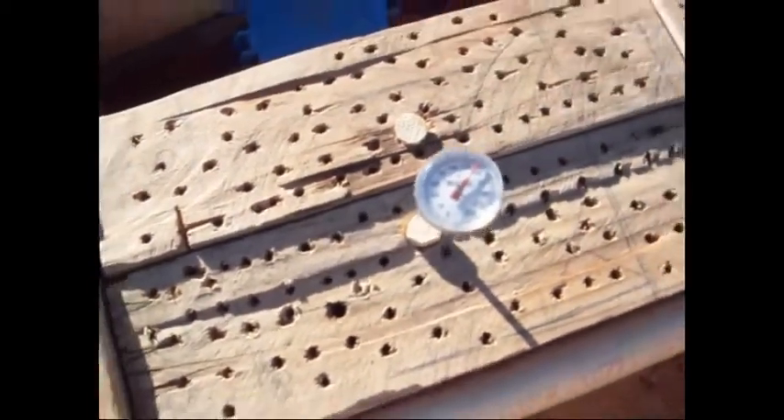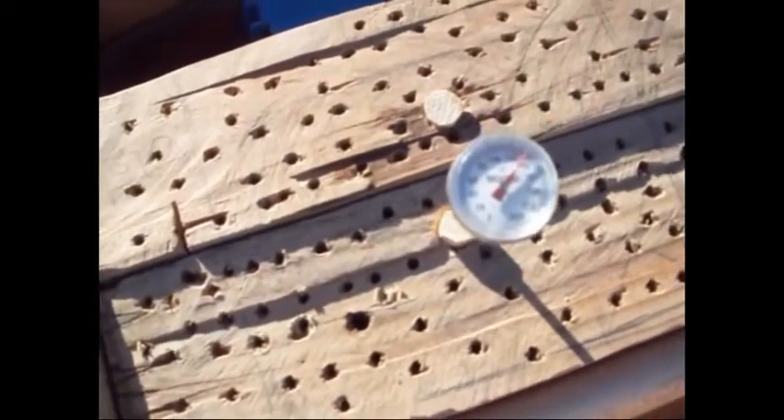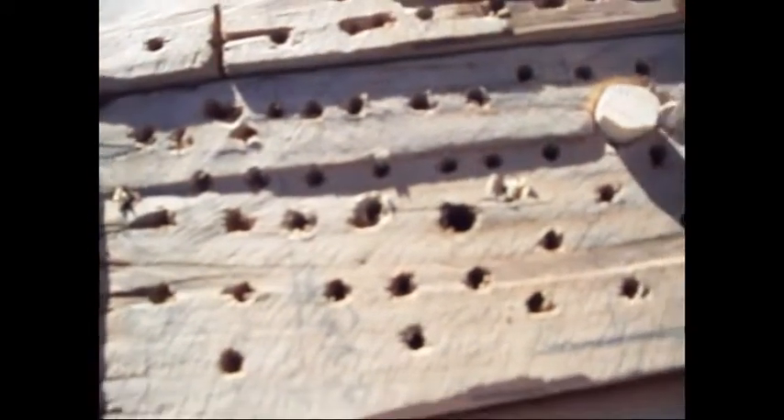I shot it for eight minutes. Right now it's 138 or so, getting ready to be 140. What I'm going to do — because I want to see — not that it's designed to kill ants, but let's see how our ants are doing here.